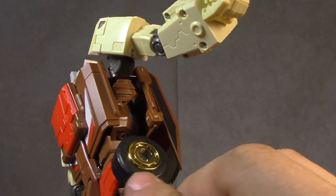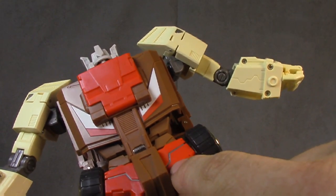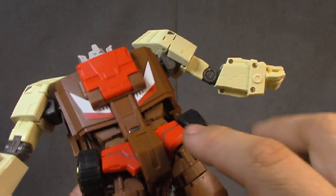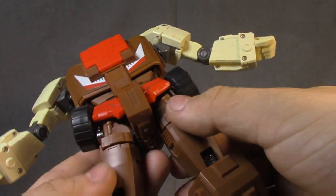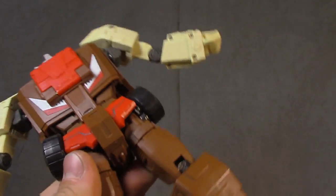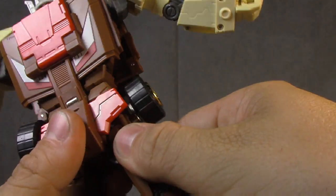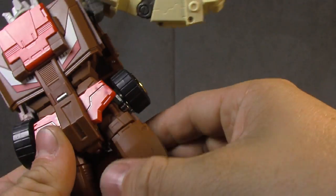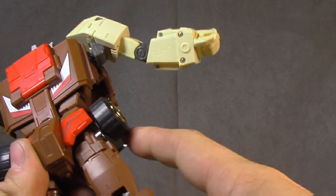Rubber tires are really nice with the gold chrome on the rims — I'm digging that. Red plastic with gray paint in the line work — I'm okay with that. Not a lick of paint in the thighs. The thighs are on ratcheted universals and the clicks are pretty good — much better than I initially thought.